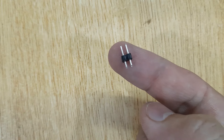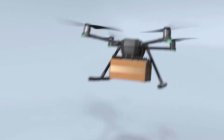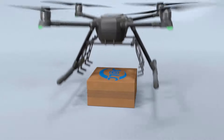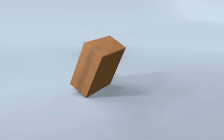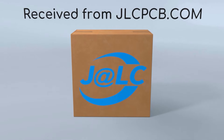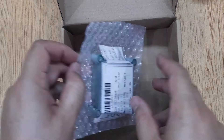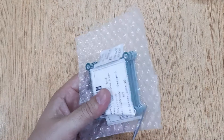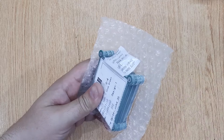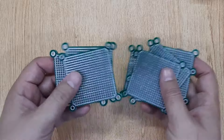You will also need pin connectors and a small piece of PCB. I have ordered these PCBs on jlcpcb.com. If you are also interested, I will show you the complete ordering process at the end of this video.